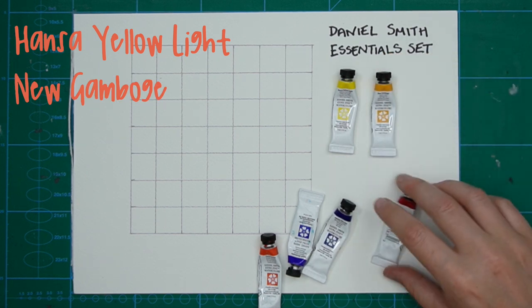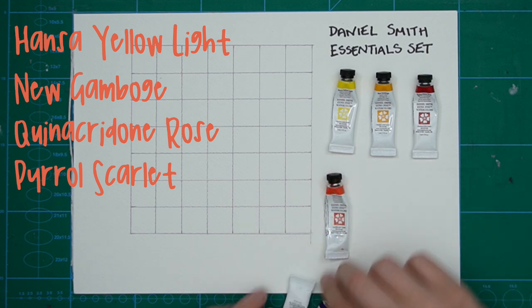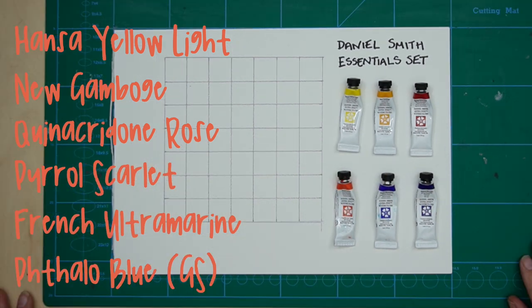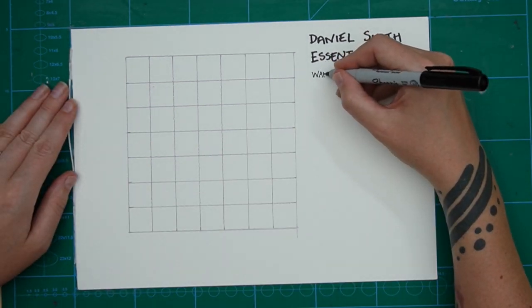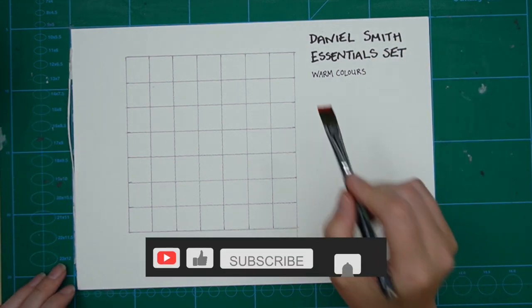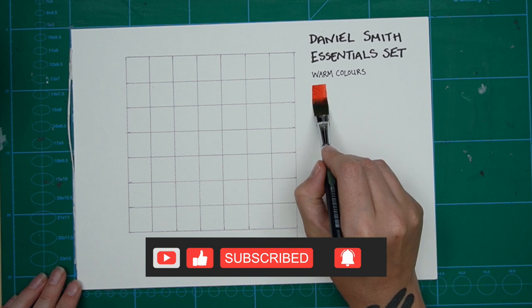Stick around until the end of the video as I want to show you another exercise you can use to understand how your colours mix together and what you can produce. I think this is an excellent set to start with if you're just stepping up to artist quality paints, want to try Daniel Smith paints for the first time, or want to learn more about colour theory and mixing with a split primary system.